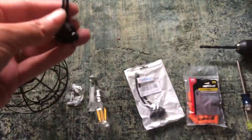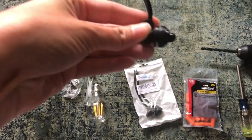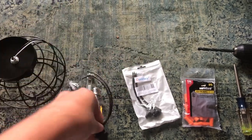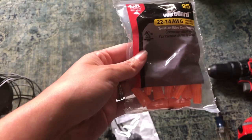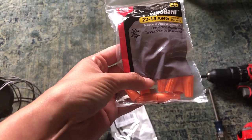We've got switches. These came in a pack of five from Amazon and they have a little cap, so you can actually put it through the light and then screw the cap piece on. You'll need some wire connectors. The lights that I got didn't come with any, so we bought a pack of these.